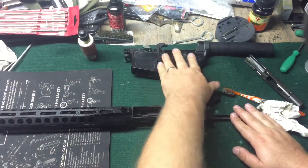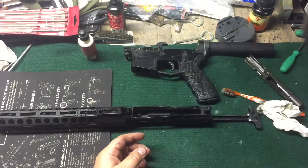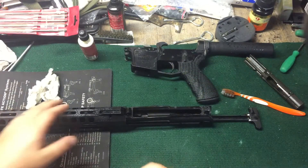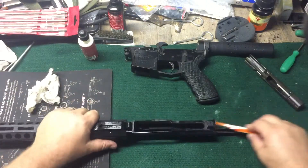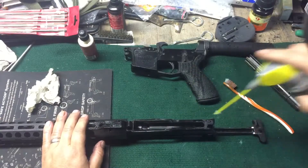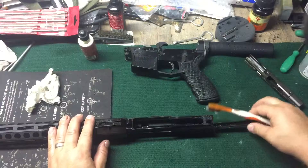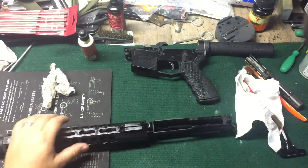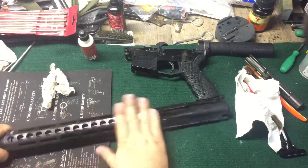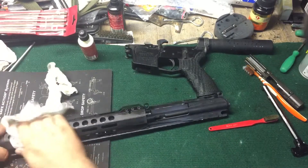Get that all WD'd up. I use WD with the silicone lubricant in it — there are plenty of firearm lubes with silicone lubricant. I also use graphite on some stuff — graphite and oil. Pretty good, get that cleaned out, everything cleaned off.